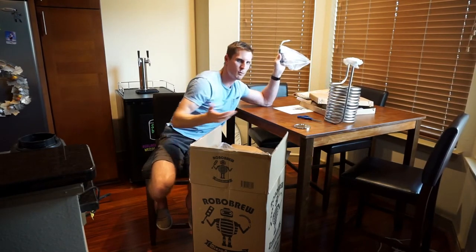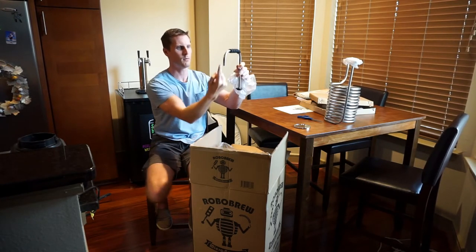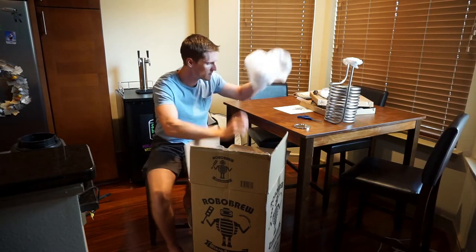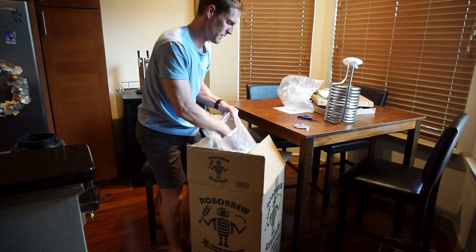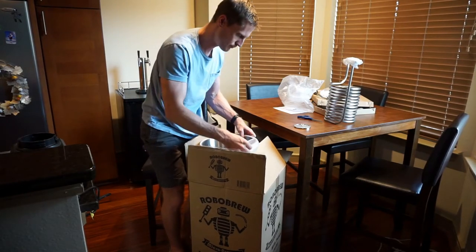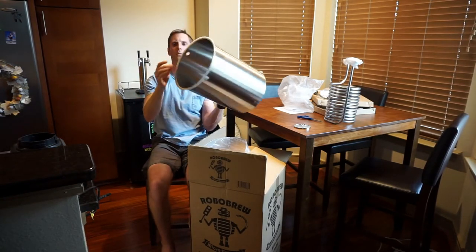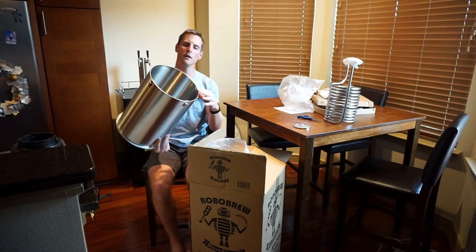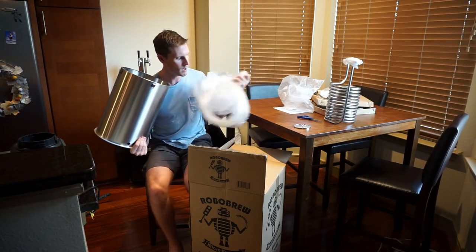I don't really have any way to use it — it's my sink setup — so I probably won't use it. This is the recirculation arm that the hose attaches to, to recirculate. We've got some pieces of plastic — this is the mash canister where all your grains will go while you're mashing. Nice silicone ring so it fits nicely, and it has feet so it'll rest on the boil kettle portion while you're sparging so it'll drain everything nicely.